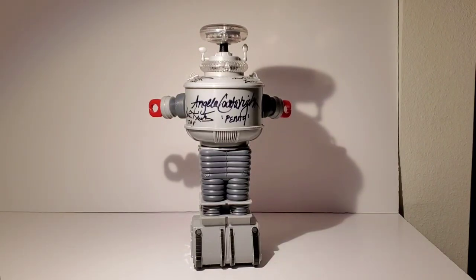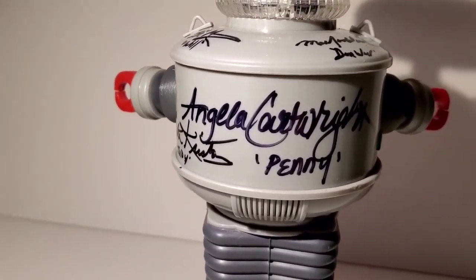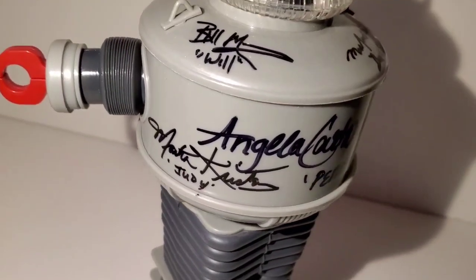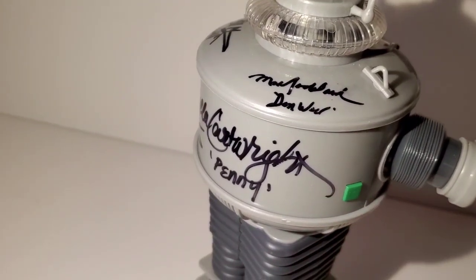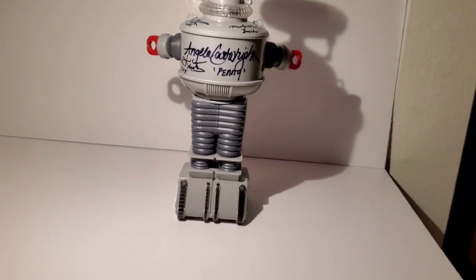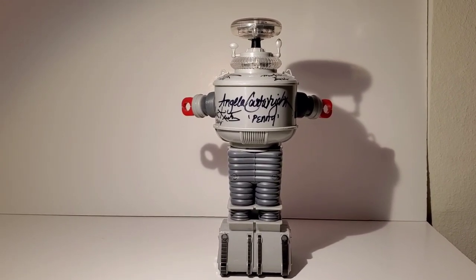Here's another one that's pretty special, because it has the autographs of the remaining cast members — with the exception of June Lockhart, because she doesn't do conventions anymore. Here you can see Angela Cartwright's — she really put a big signature on here — with her character's name, Penny. On this side we have Marta Christen, who played Judy on the show. Up here is Bill Moomey, Will Robinson. And over here is Mark Goddard, Major Don West. It was really cool to get their signatures on one of these, and they love these robots. When Angela first found out about these, she immediately wanted one. So let me show you some pictures of them signing the robots.